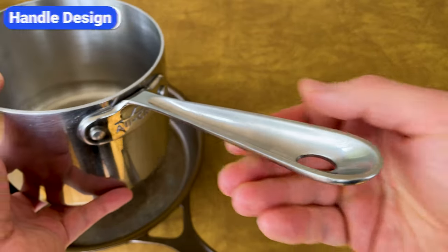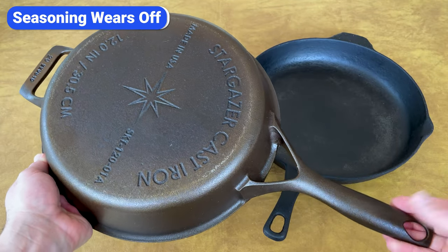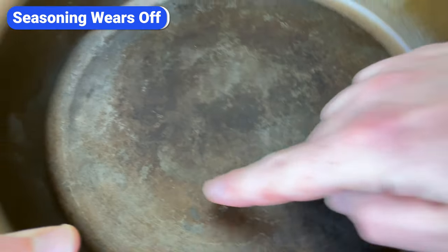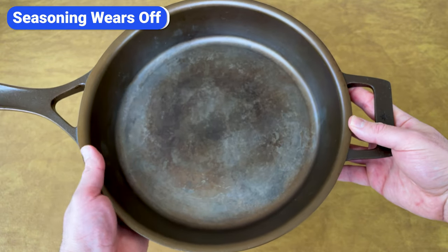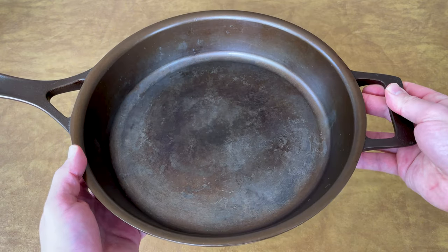Also, the long handle makes it a bit more difficult to store. Each Stargazer cast iron skillet is hand-seasoned with two coats of a blend of canola, grapeseed, and sunflower oil. This results in their signature bronze color, which looks great, but I noticed after using the skillet a handful of times that the seasoning wears off. Because they apply such thin layers, you need to apply one or two more coats either before you start cooking or soon after.